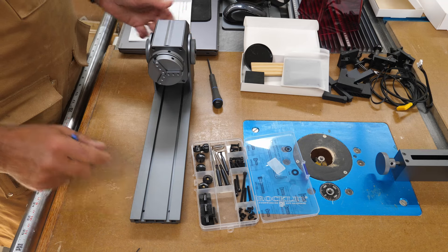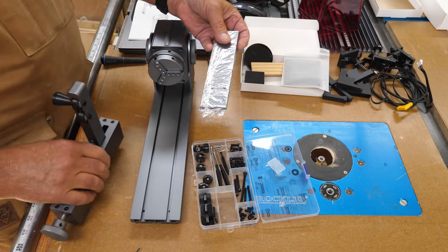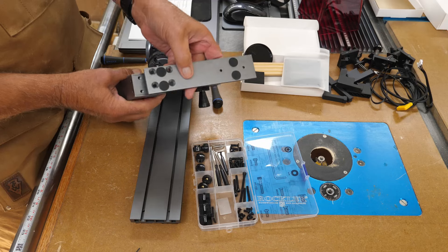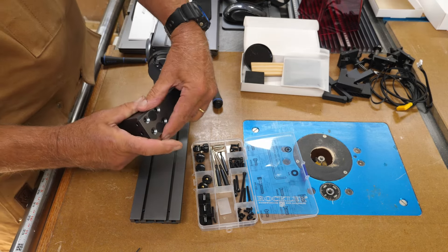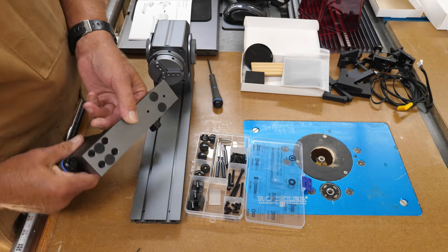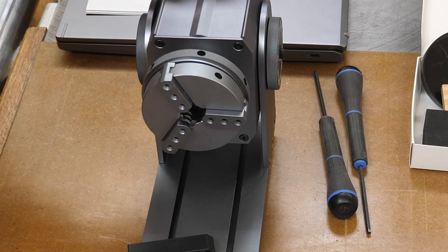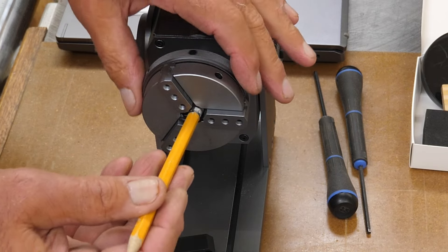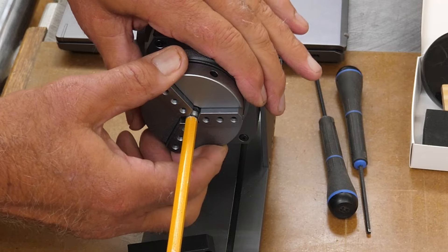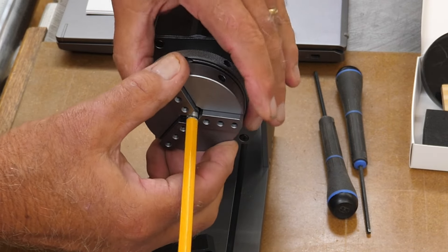There's the chuck end mounted. You'll also have a tailstock mount — that comes wrapped in plastic, so we'll get that unwrapped. The bottom has four holes, and M5 by 15 screws go right into those holes. On the chuck end, you've got a lot of options: for a pencil, for example, you put it right inside the center and tighten the jaws.